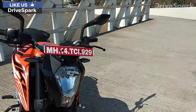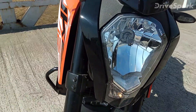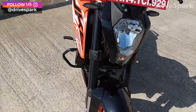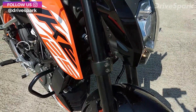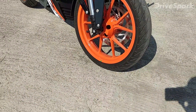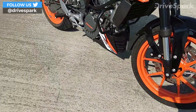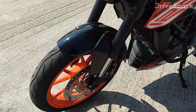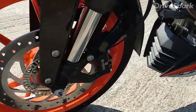Starting from the front, over here you get the same headlamp unit that has a halogen. It's not a DRL but a sort of a parking lamp. You get upside-down 43mm forks over here, and also these orange rims. The tyre size at the front is 110 and the rear is 150 — MRF tyres, the same taken from the Duke. Braking includes a single-channel ABS from Bosch, and the brakes are from Bybre.